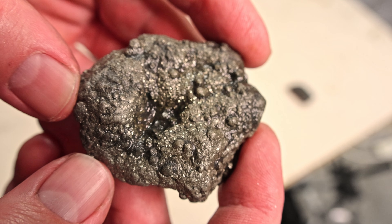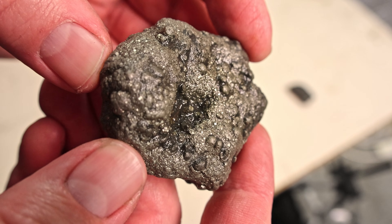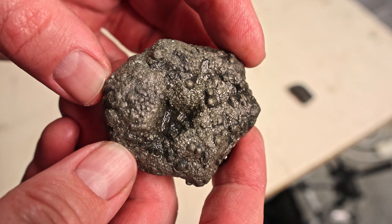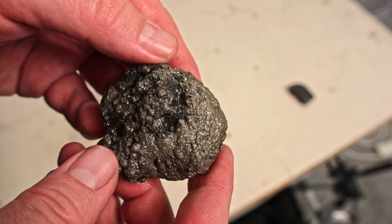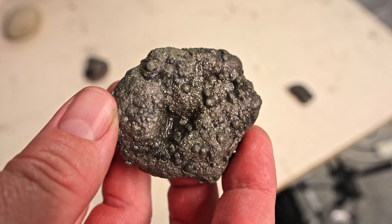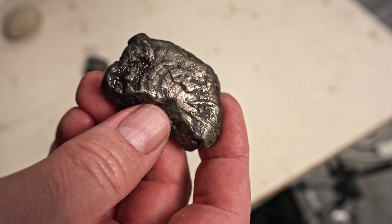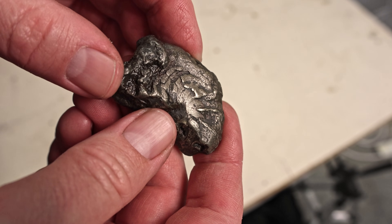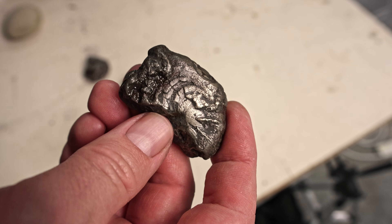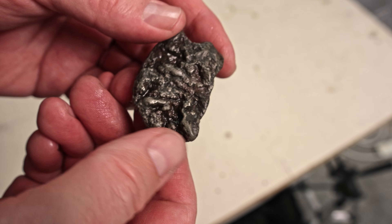This one you can see more of the crystal structure of it — look at the little square-shaped pyrite crystals inside there. Very sparkly, very sparkly. This one's real shiny. So it is definitely possible to get a shine from these fossils. I'd say that's a successful experiment.